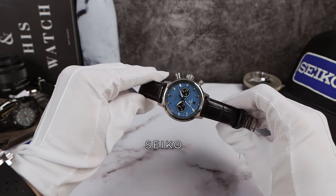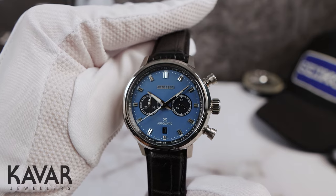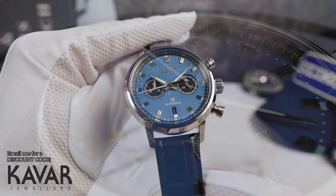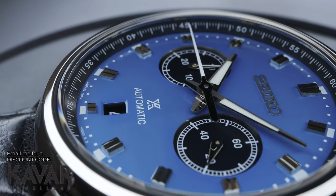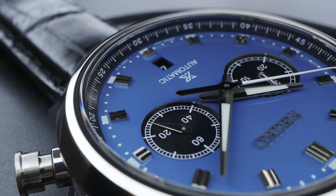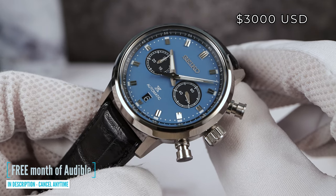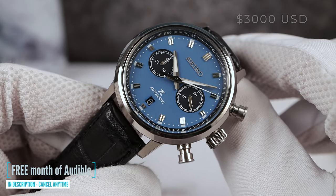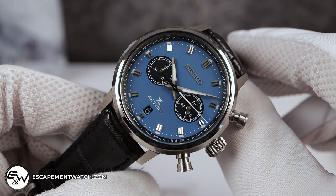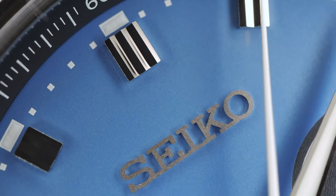Introducing the all-new Seiko Speed Timer SRQ039 with a gorgeous deep sky blue dial. I think the white one is still the one to get, but that one is limited, and this one comes really close. Coming in at $3,000 USD — that's a little bit pricey — however, it's a fully in-house automatic chronograph with vertical clutch and column wheel from a house that made the world's first.